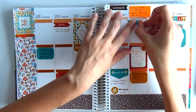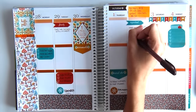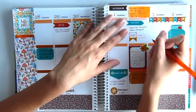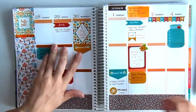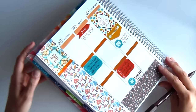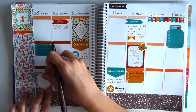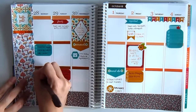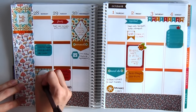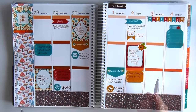I hope that it inspires you to do the same with your planners. I would love to see your weekly spreads. If you guys have an Instagram account or YouTube channel where you share your weekly spreads, please leave me the links below in the comments, because I would love to check them out.